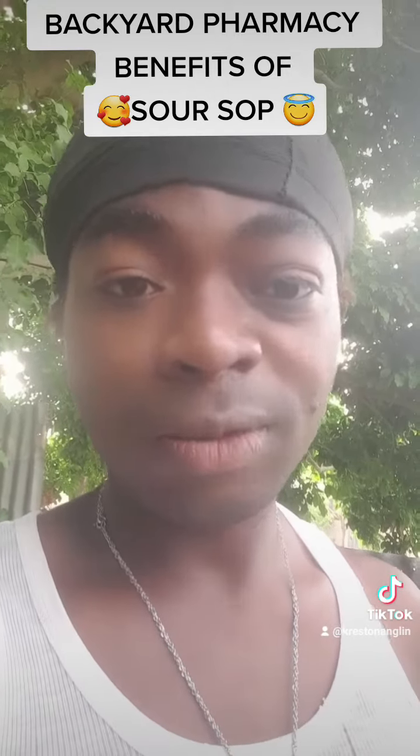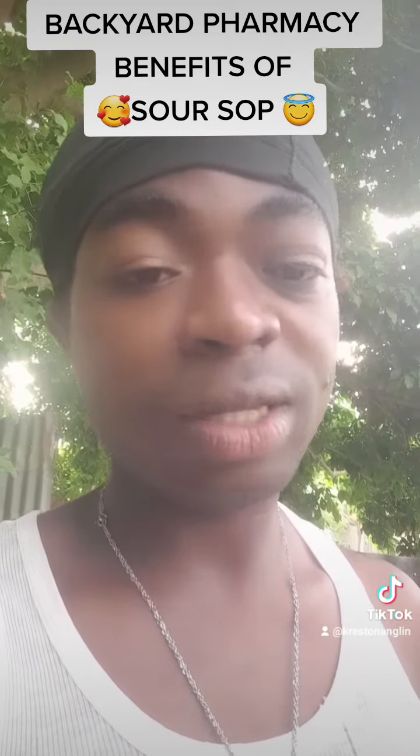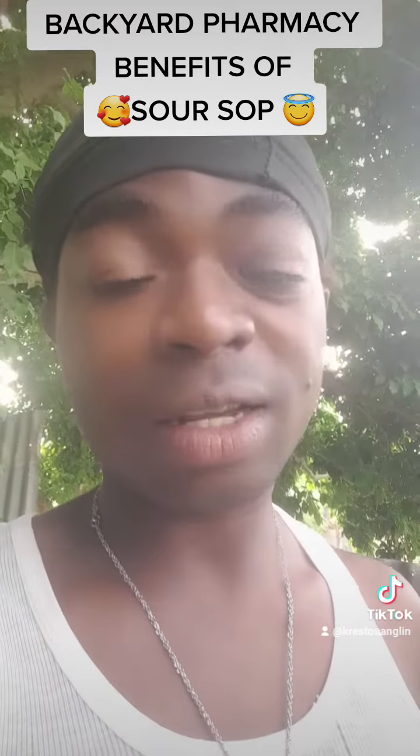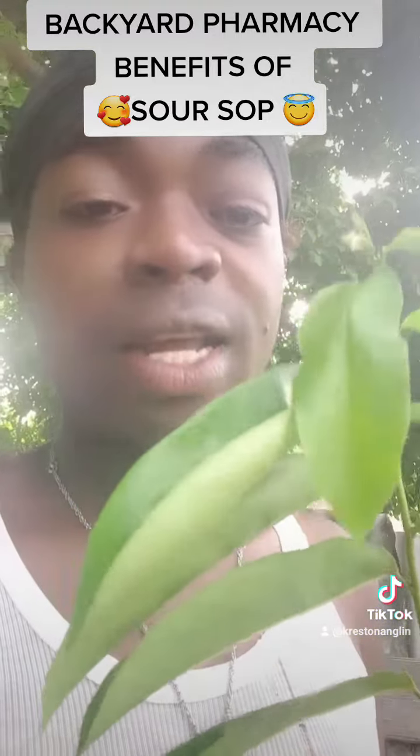Soursop is available everywhere, guys. If you are serious about building your immune system, serious about health, serious about detoxing — soursop is the way to go.